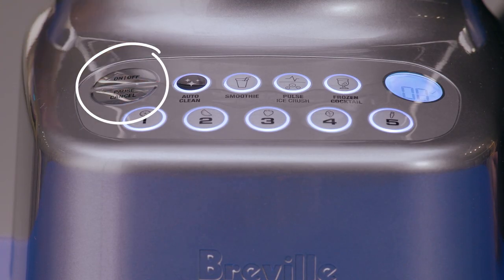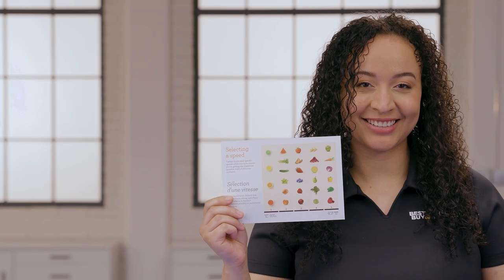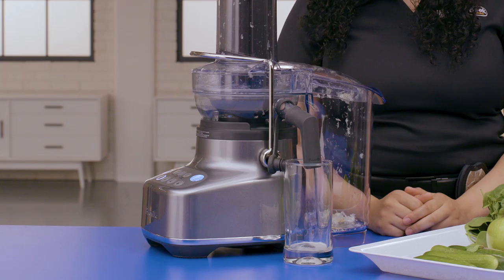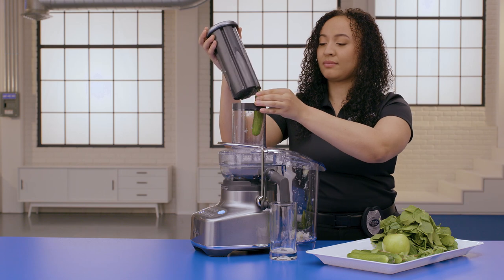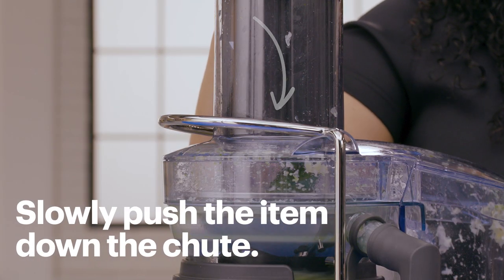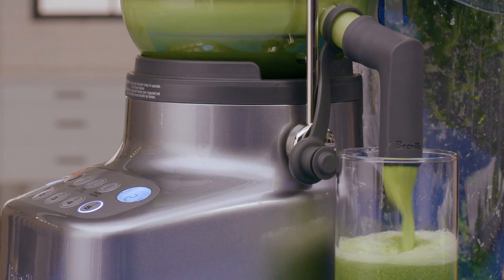Plug in your BluCer and turn the power on. Now select your speed for the fruits and vegetables you're going to use — this is where that speed guide comes in super handy. Wait for the juicer to reach the speed you've selected before putting your ingredients in. Once it's reached the appropriate speed, go ahead and lift the food pusher out of the food chute and add your first ingredient. Slowly push the item down the chute with the pusher.